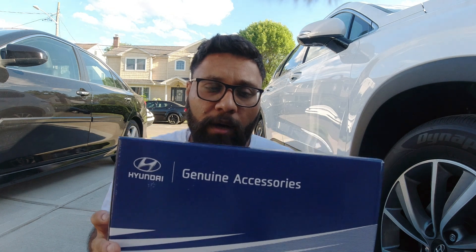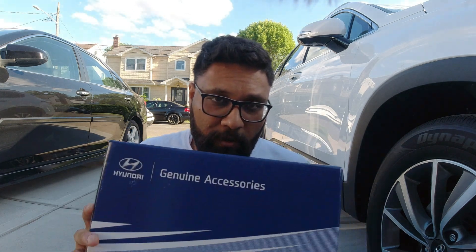Mud guards do offer some protection, but the little downside is they reduce the clearance under the vehicle by a small amount — I'd say like an inch or two — depending on the type of mud guards you use. I'm installing the genuine Hyundai part, and this is not Hyundai sponsored — I purchased these myself.